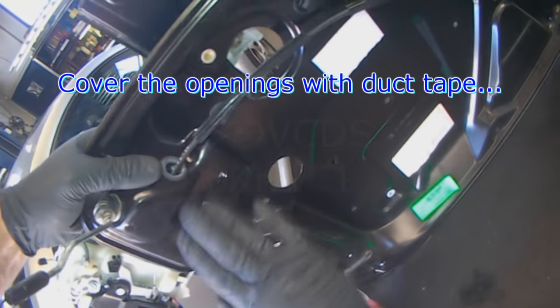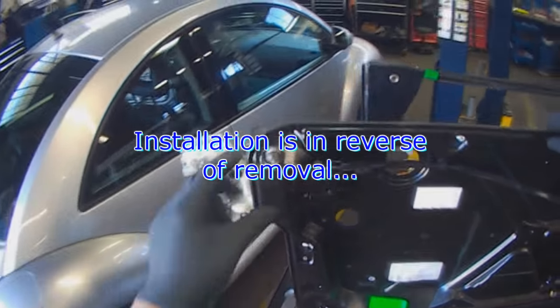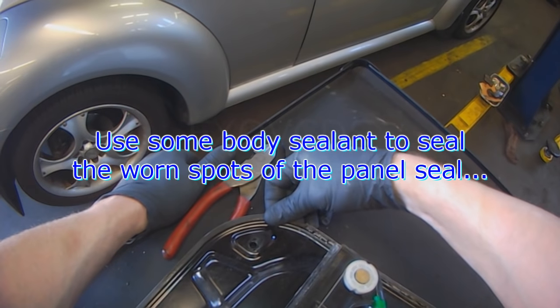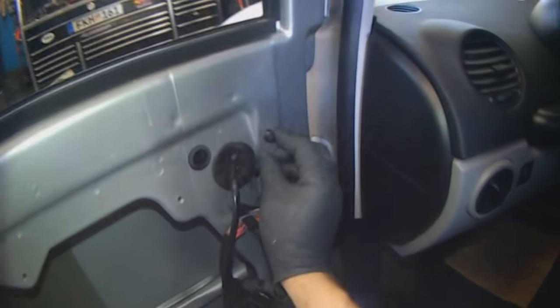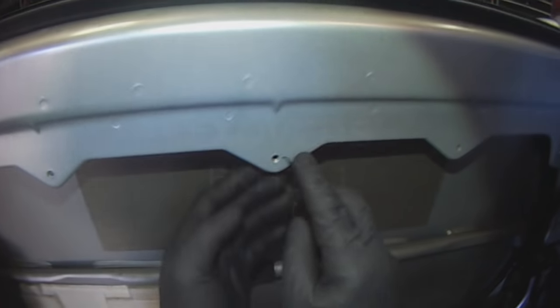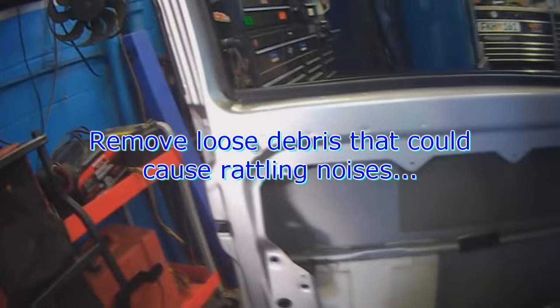We're going to use some duct tape across here — that'll seal the openings. Assemble in the reverse of removal. That looks like an original still. I'm going to run some body putty, just some rubber compound that'll seal it. The putty takes up space and when you push the seal against the body panel it'll seal nicely. Check for any loose debris in here that can cause rattling, and installation is the reverse of removal.